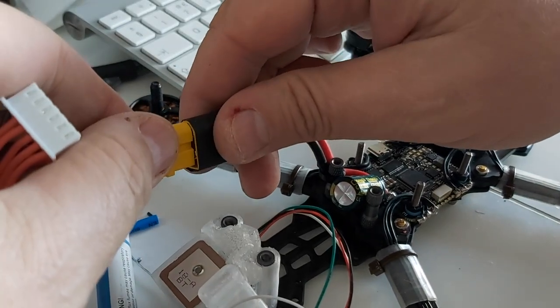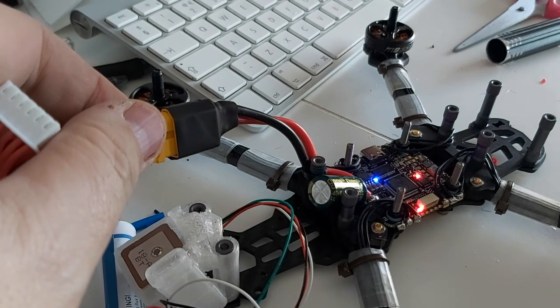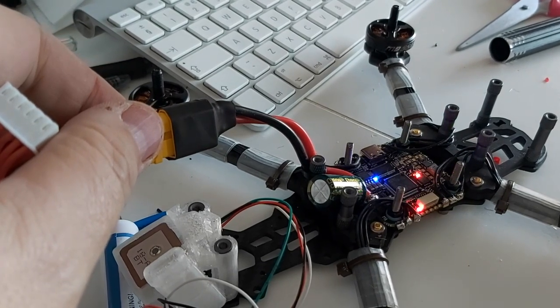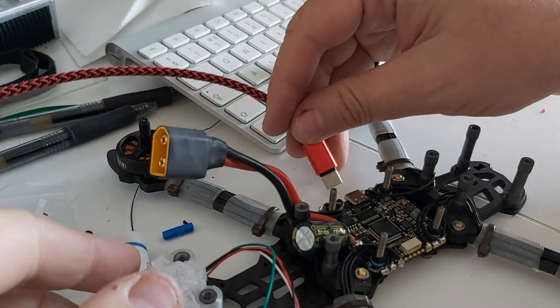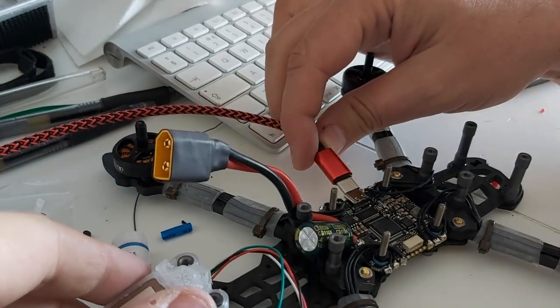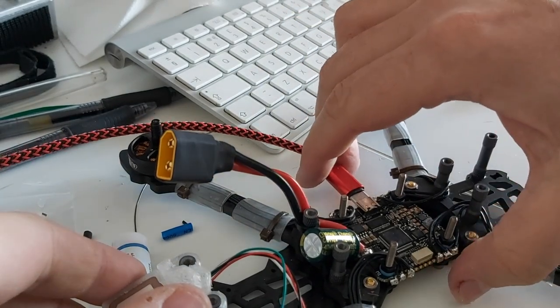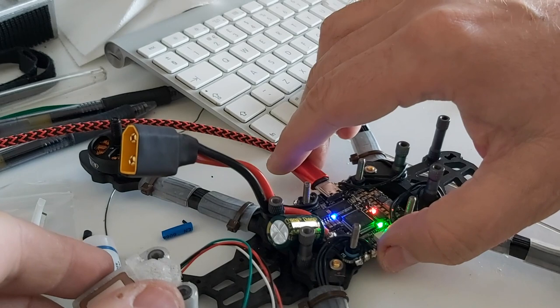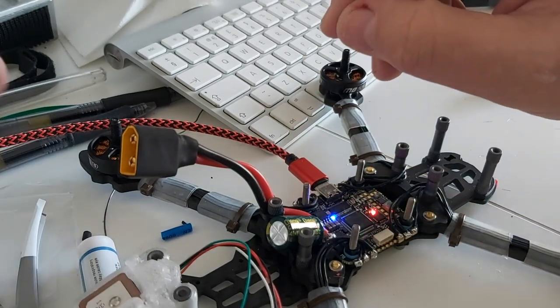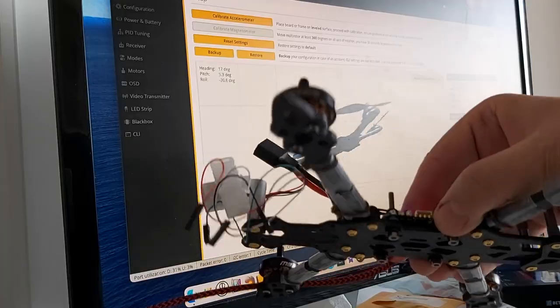This is a scary moment. I already checked for shorts with a multimeter, but I should be using what's called a smoke stopper — I don't have one. Of course, you shouldn't have your props on — that goes without saying. That's the sound I like to hear! Now I'm going to plug in the USB-C cable — the newest controllers have USB-C instead of the usual micro USB — and now I'll be able to use Betaflight to program the quad.